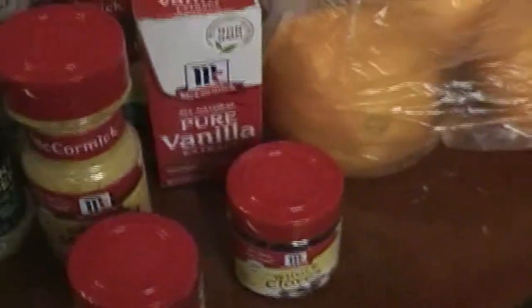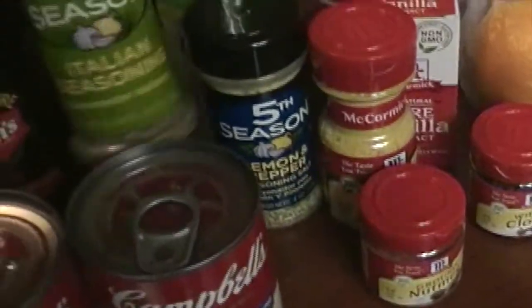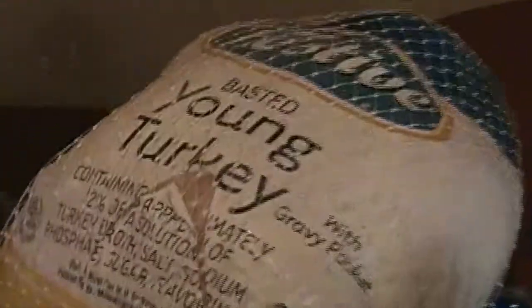I make my own cheese sauce for my mac and cheese. I have two boxes because there's a lot of us. I have the Rochester sauce that I use with that, some hot sauce, garlic powder and salt for everything. I have bay leaves. I also use vanilla for a glaze sauce. And I have my lemon pepper and my Italian seasoning, which I use for the turkey. I do a lot of fresh thyme and fresh rosemary inside and around the cavity.